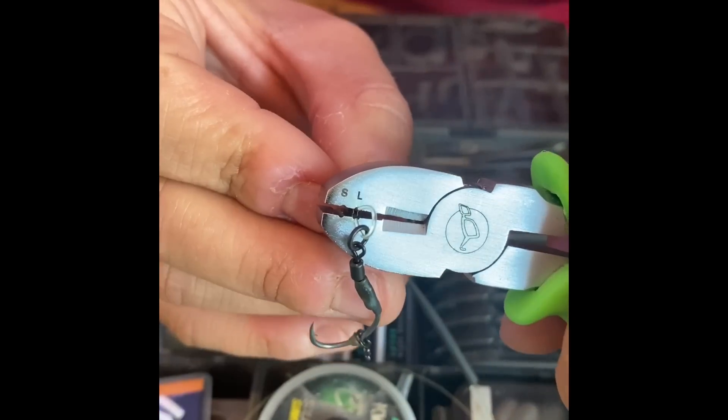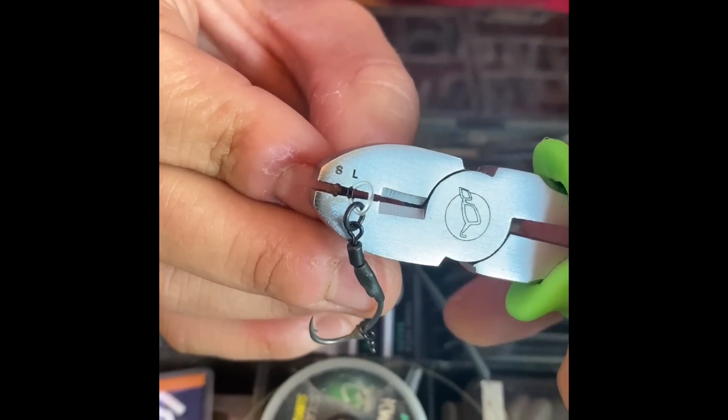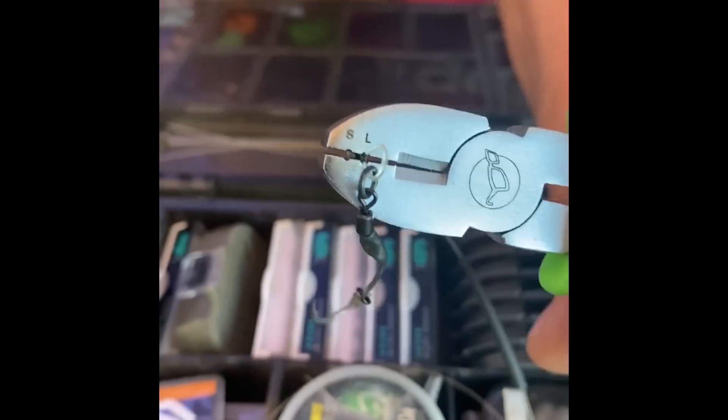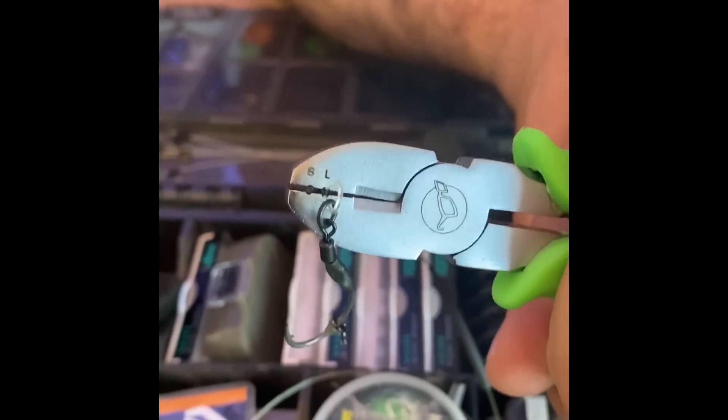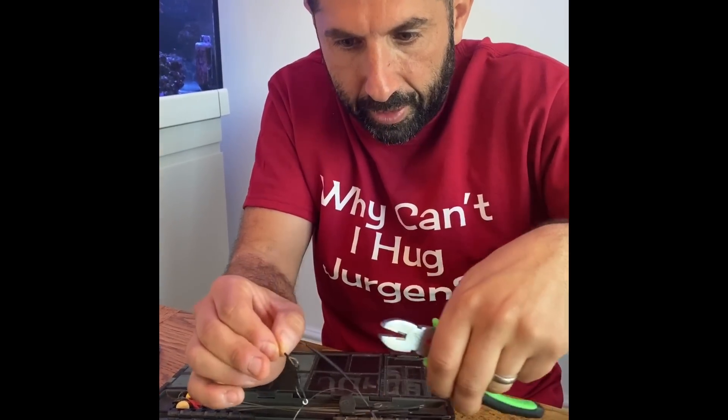So we're going to repeat the process with the other end now. Everything's in there, nice and straight, large section in there. Squeeze down — use two hands if you want — and that's it, it's finished. Pop that out.